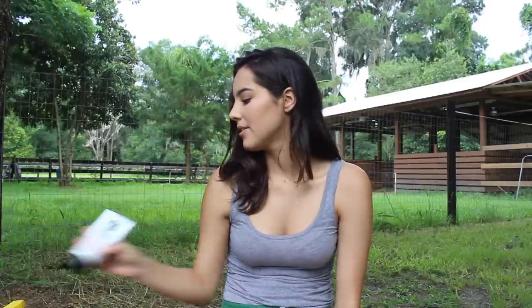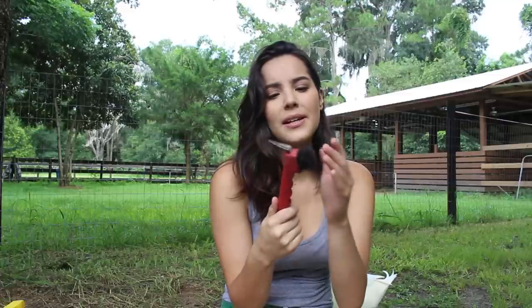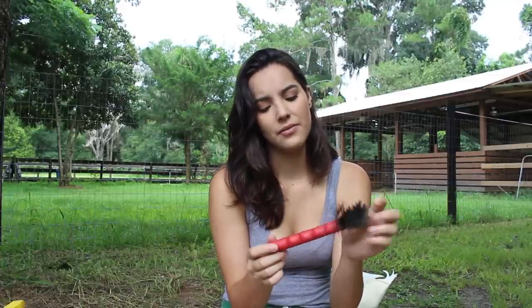Next up, I keep a hoof pick — just a basic hoof pick. You always need one if you pick your horse's hooves, and you should be picking your horse's hooves. I don't know where I got this one from, but it's just a red basic hoof pick.